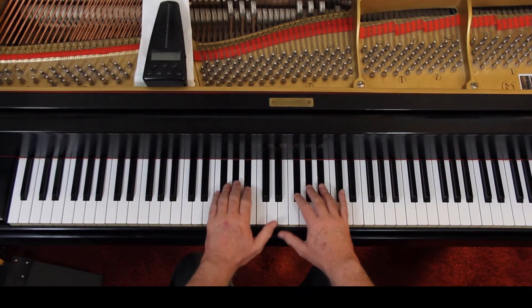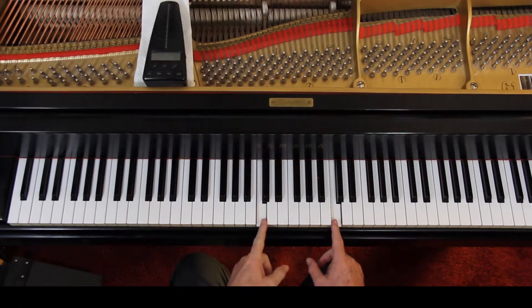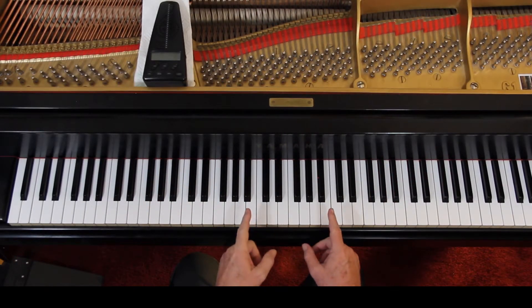Page 90, Prelude number 23. This is six flats, in the key of G-flat major. We're using all the flats and then flattening one more note, which happens to be the C. We're flattening the C, so instead of C, we're going to do C-flat — which sounds like B-flat.